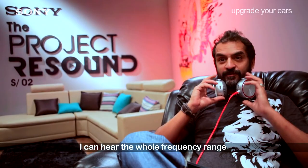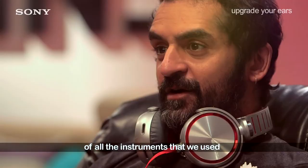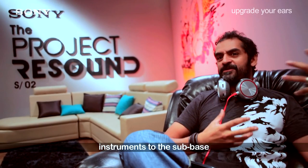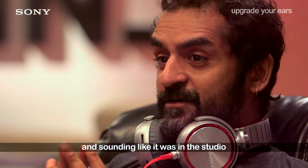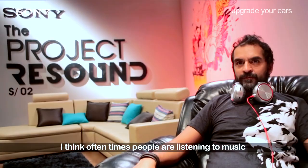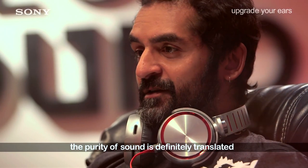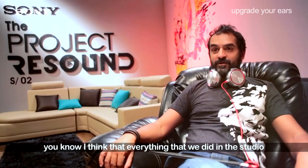The song is done and the track is sounding great on these headphones. I can hear the whole frequency range of all the instruments we used — everything from the clarity of the classical instruments to the sub-bass, to the programmed drums, to the piano — everything sounding crystal clear and like it was in the studio. Oftentimes people are listening to music on bad equipment and not something that's reproducing what the producer or musician intended. The purity of sound is definitely translated.